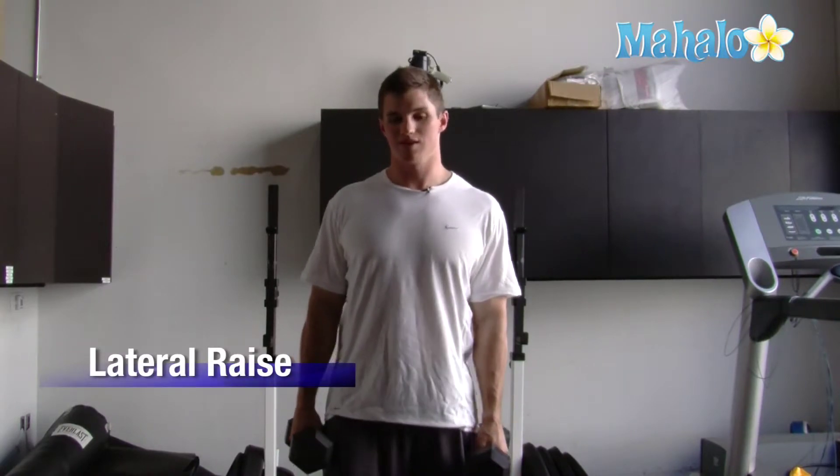Hi, I'm Mike and today I'm going to be talking about a great shoulder exercise to work your deltoids. It's a lateral raise and you can basically do this two ways: you can do it alternating or do two at the same time. First I'm going to show you one at a time alternating.